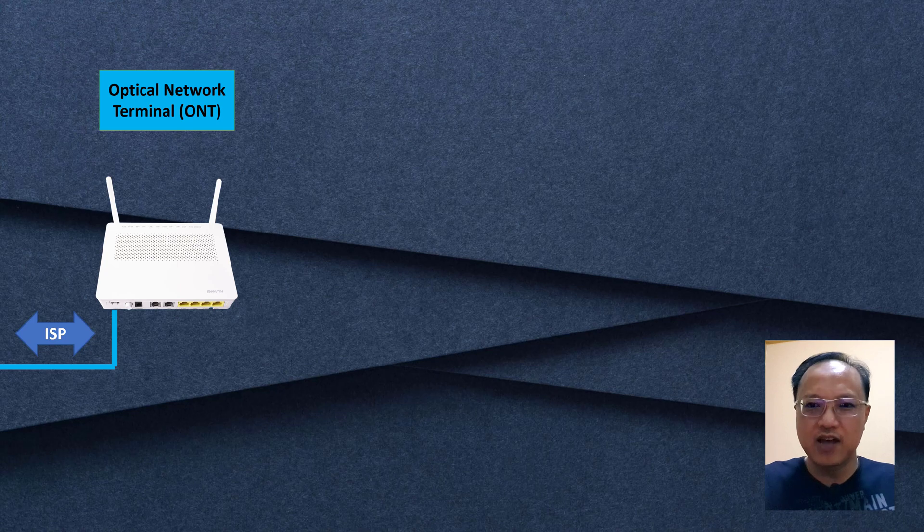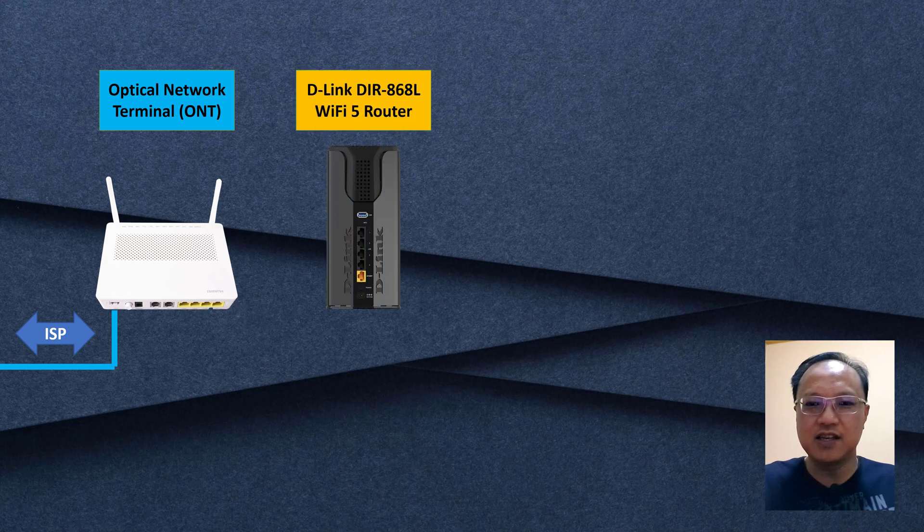In my current setup, I have my ONT, which is the optical network terminal. The ONT is connected to my fiber broadband, and behind the ONT is my current Wi-Fi 5 router, the D-Link DIR868L. The WAN connector on this router is connected to the ONT, giving Wi-Fi connectivity to my existing devices.